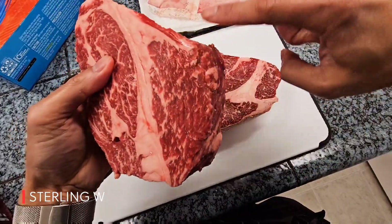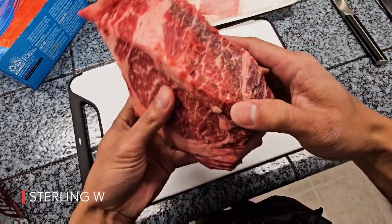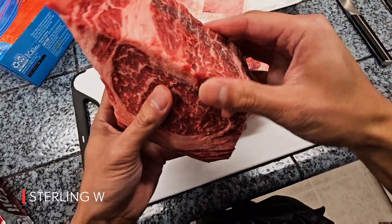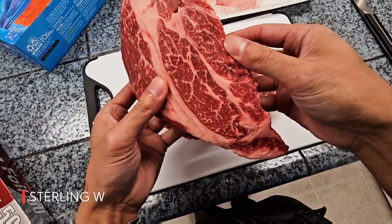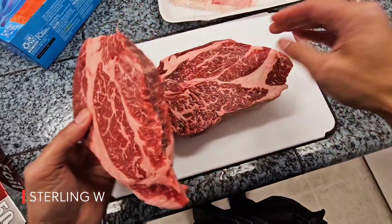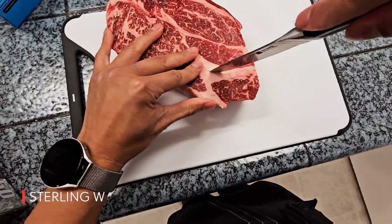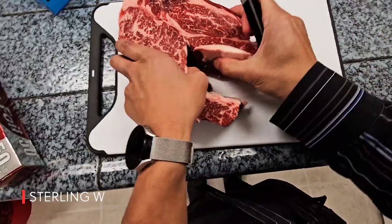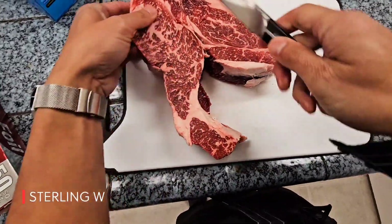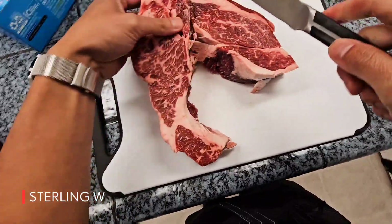I usually check to find which direction the muscles are going. If it's too strange of a direction, I take them out and cut the steak so that it's one direction of the meat. That way it cooks easier, and especially if you're grilling and cutting it, you cut it against the grain, which makes it a lot more tender. So I'm going to go ahead and split this into probably three steaks because it's so huge — four pounds.